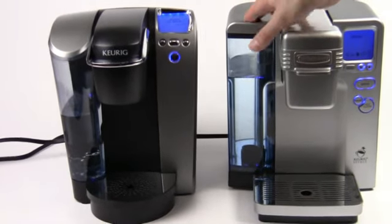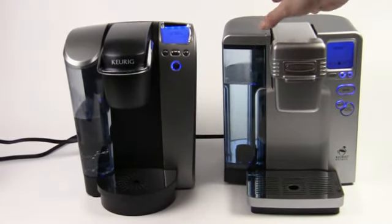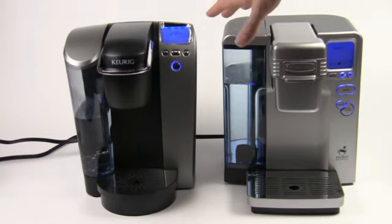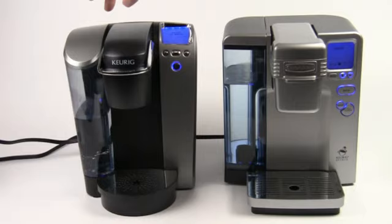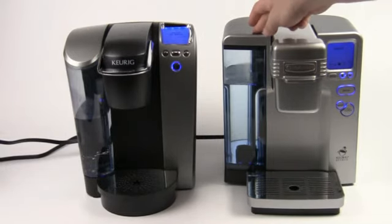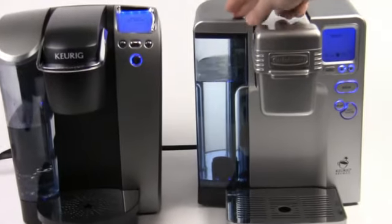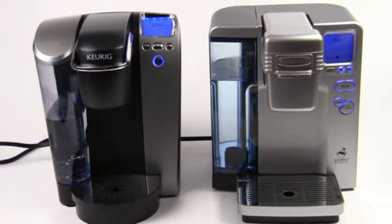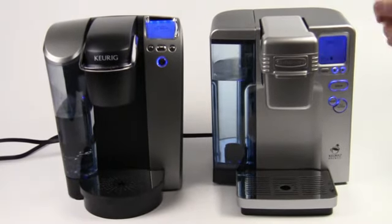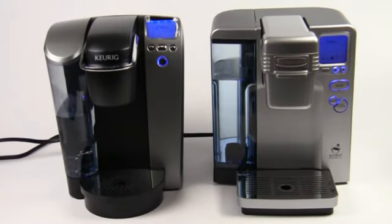Both of them have a water tank that will keep water hot and ready for you. There's a little bit of a difference here: on the Keurig B70, we have a 60-ounce water reservoir, while we've got an 80-ounce reservoir in the Cuisinart machine. So if you live in a house with a lot of other people or if you're going to be making a lot of drinks, the Cuisinart might be a good way to go right there.